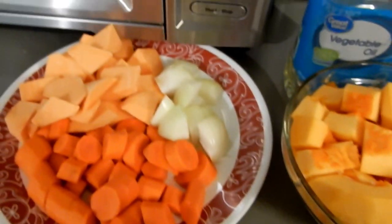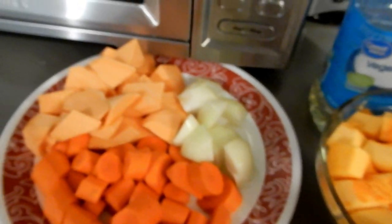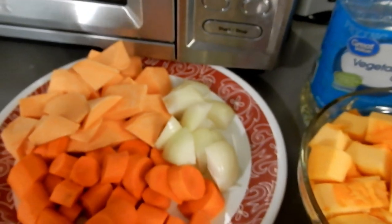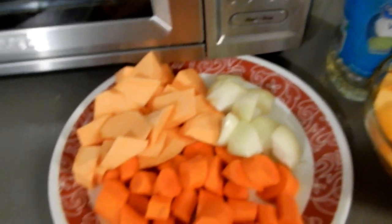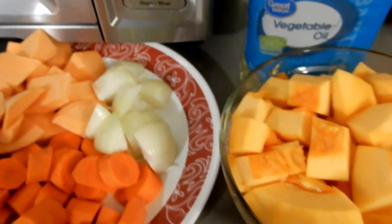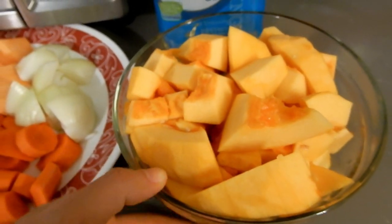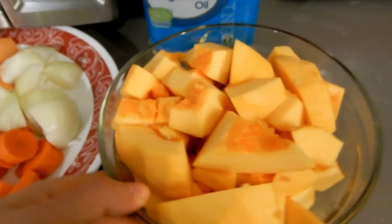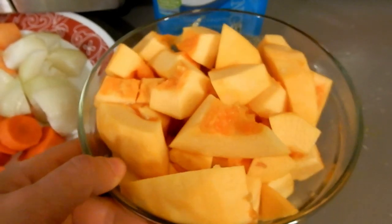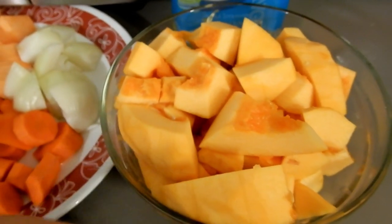I have carrots, sweet potato, and onions — roughly chopped because everything is going to be emulsified at the end. I also add yams sometimes but today I did not have them, so we'll just do with sweet potatoes. With yams it does taste a bit better in my opinion.